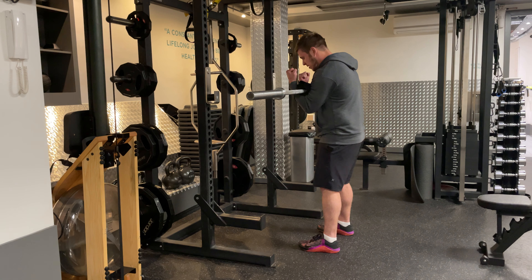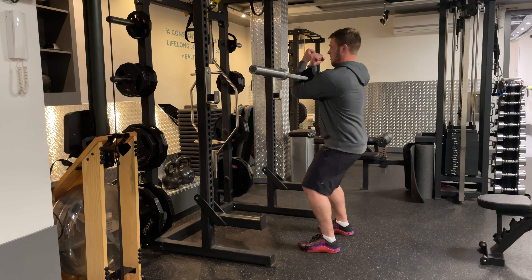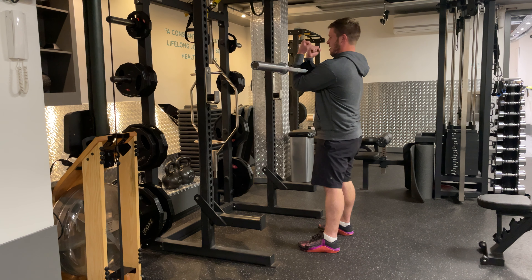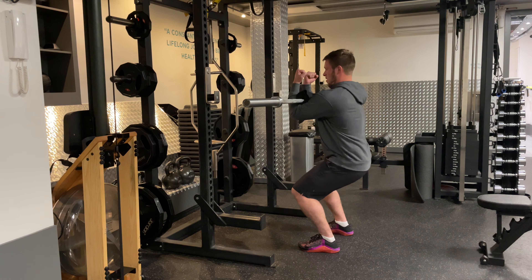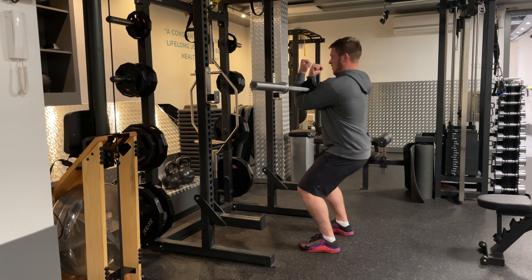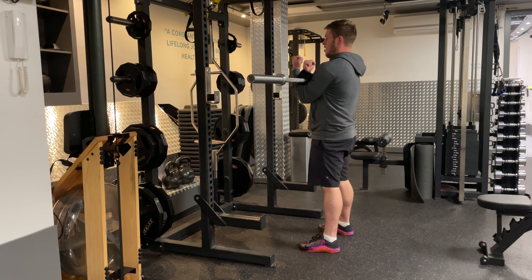I'm going to set my feet up shoulders-width apart, keeping them straight, elbows up, and let my knees come forward. I stare straight ahead and then come back up. I'm keeping the weight as the counterbalance, which is why I like it being slightly forward, but it doesn't matter too much. Knees straight forward, I stay upright, forearms are vertical or even pulled in if needed. Most importantly, keep the core dead straight and focus on bringing the knees forward.